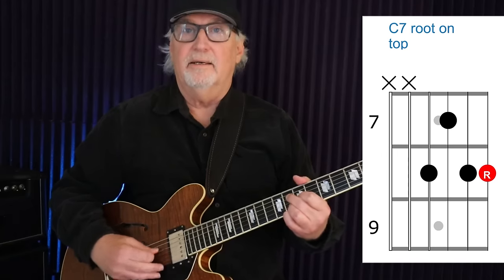This first voicing has the root on top. From the D string down to the floor, we have the 8th fret, 7th fret, 8, and then 8 again. We have the b7, then D which is the 9th of the chord — so we get a jazzy sound in there — then the 5th which is G, and the root which is C. There's no third in this chord, which opens it up and gives it a more hollow kind of sound, but still very funky. That's one way to play a dominant 7 funk voicing with the root on top.